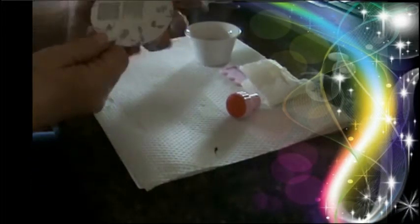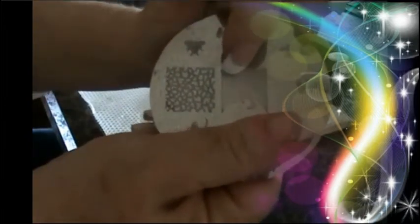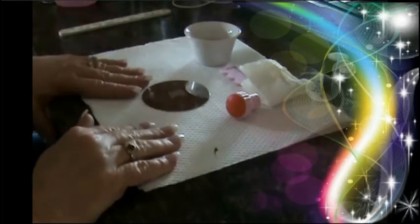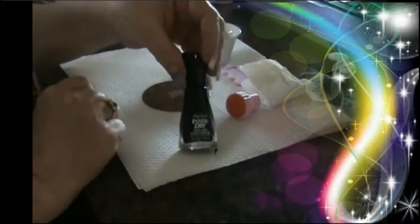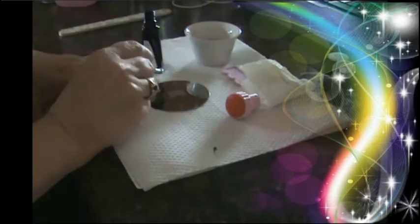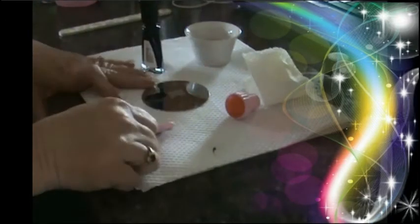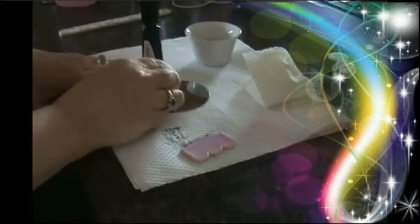I will be using these two images from the disc. The one on the left is kind of a crackle effect, and the one on the right, I just want the little scrolly detail on the bottom. First I'll start with the little crackle effect, and I'm going to use the Sally Hansen Insta Dry. Putting on the polish.